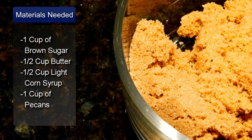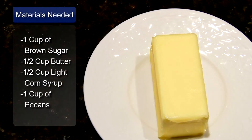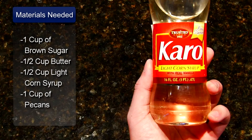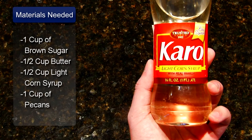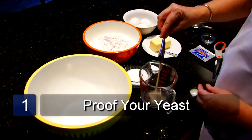The ingredients for the caramel are 1 cup of packed brown sugar, ½ cup soft butter, ½ cup of light corn syrup, and 1 cup of chopped pecans. The first step is to proof the yeast.